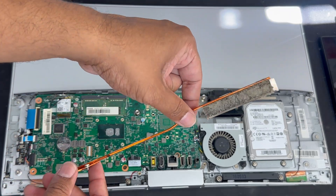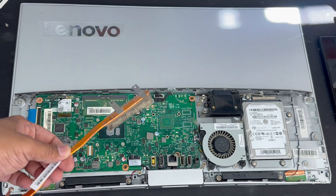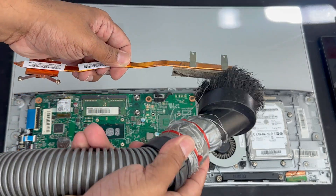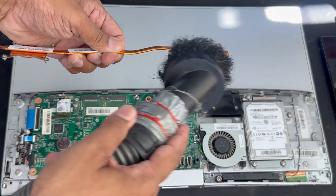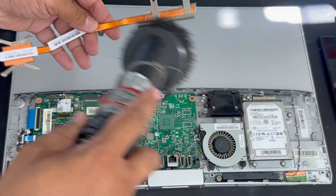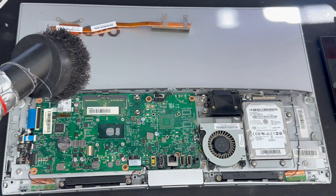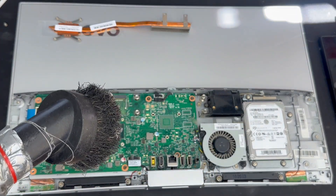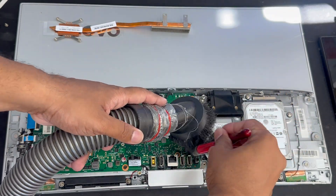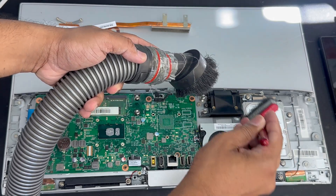The thermal paste has completely turned into solid rock, and when it's solid rock it doesn't help to cool it down, so we must replace it. Another way to make it faster: as you can see on the right-hand side, it shows a 2.5-inch SATA hard drive. For 2025, a SATA hard drive is an old system, so if you want to improve the speed, I would suggest upgrading to a 2.5-inch SATA SSD instead.